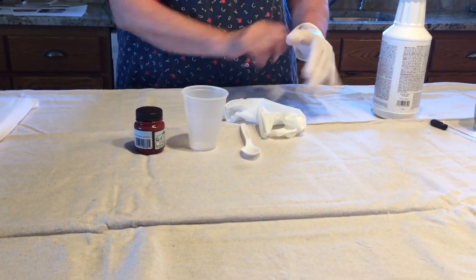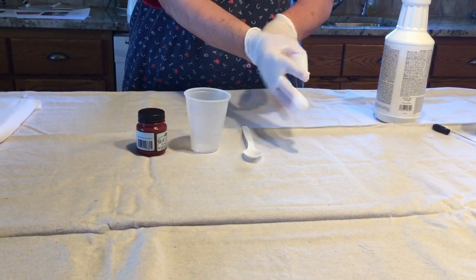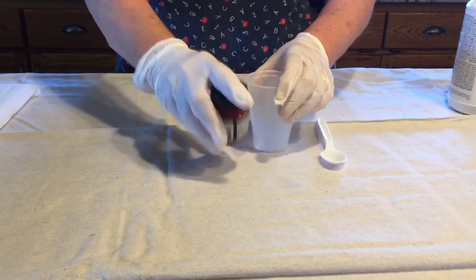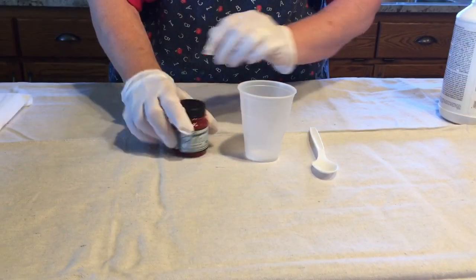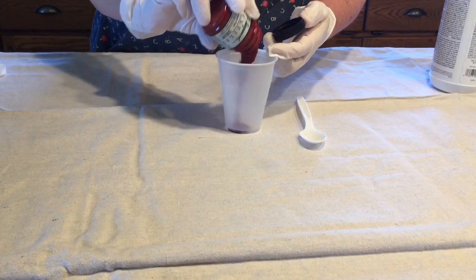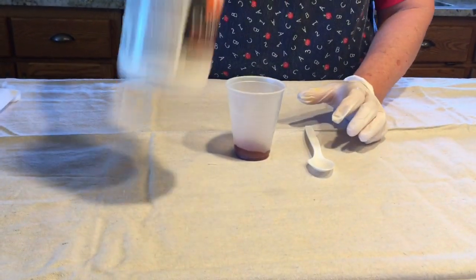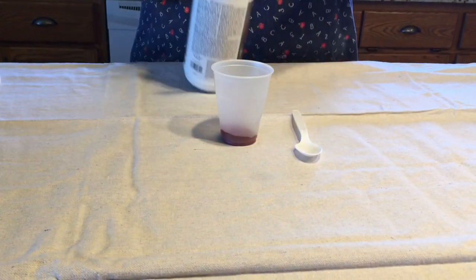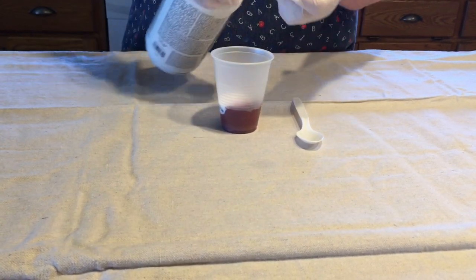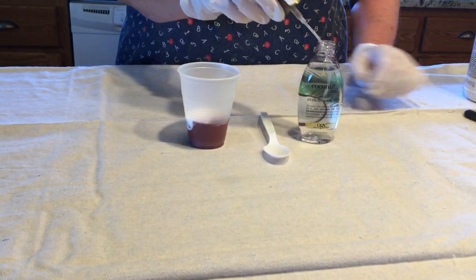Now you're ready to mix your paint mixture. Put your gloves on to keep from staining your hands with the paint. I use Jakarta textile paints because after the paint pours have dried, I place them in my fiber art and I want to be able to sew through them. I mix one half paint to one half Floetrol and approximately five to six drops of coconut oil.